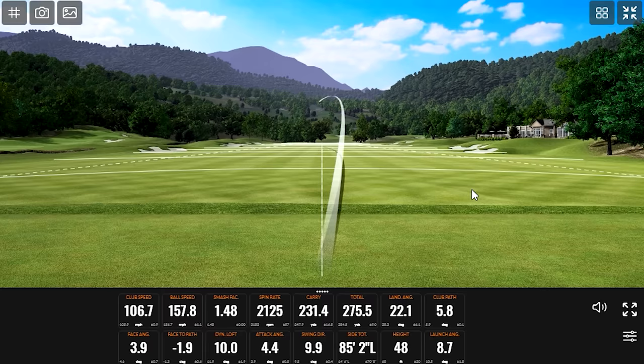A little more speed there — turned it over a bit. Club path was coming hard from the inside this morning. Clubhead speed came up anyway, so that's good.